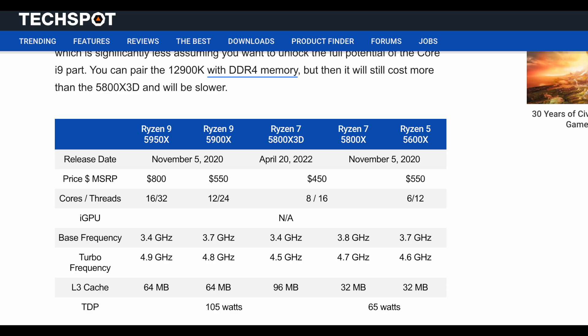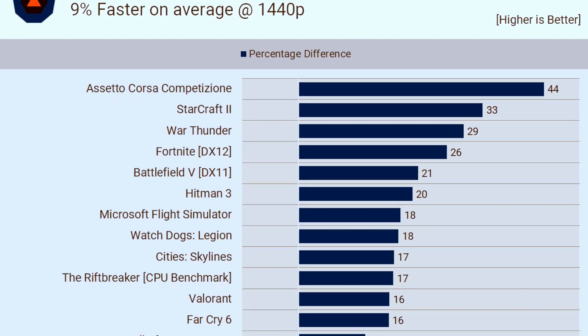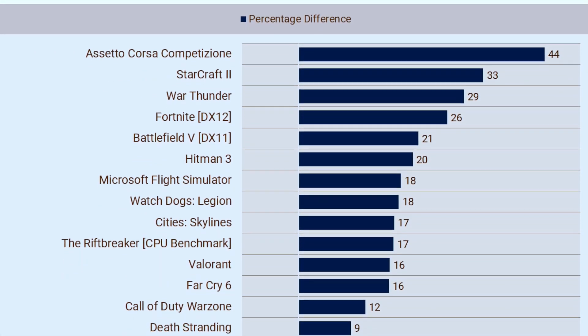I went online to look at data for this processor. On TechSpot, they do a comparison with the 5800X. The clock speed is not much different from the 5600X, and although the 5800X has more cores, gaming mostly uses only a single core most of the time.